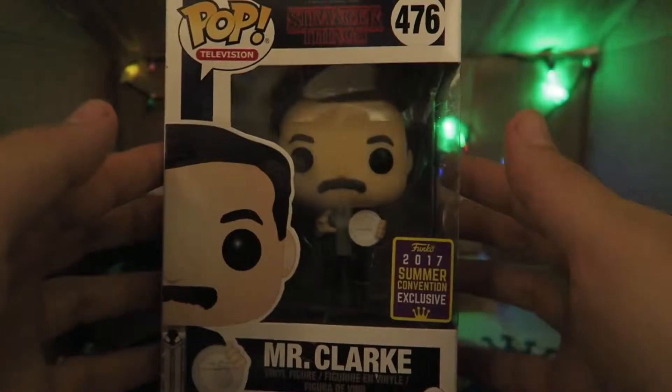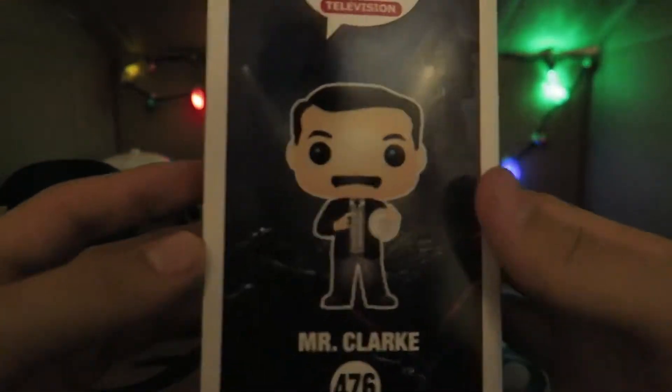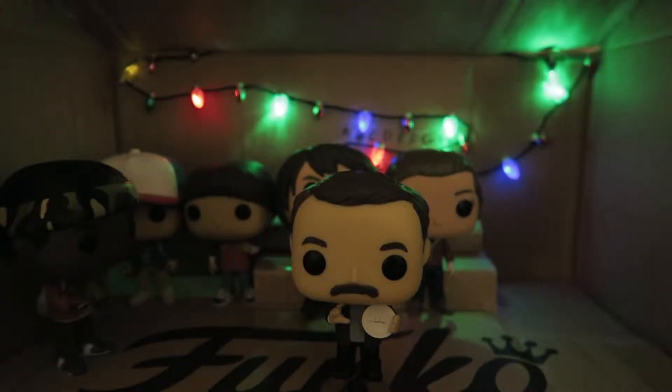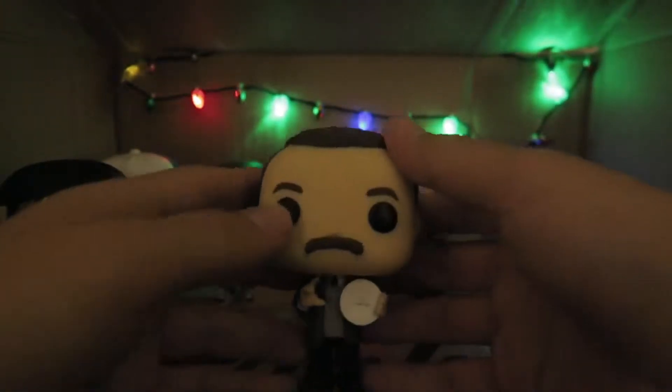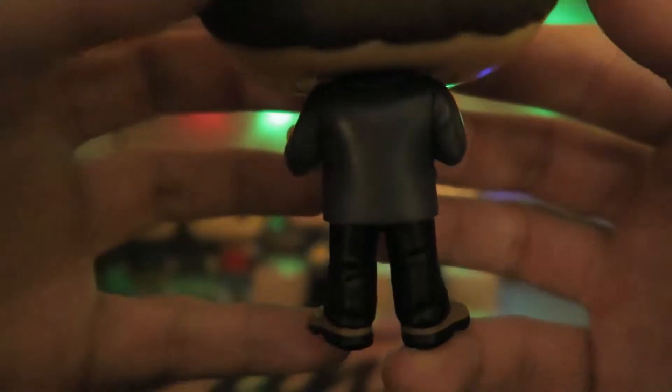Mr. Clark. I wasn't sure about getting this one because he didn't have a big role in the show, but I liked his character a lot, which is the main reason why I had to get this one. My favorite part of this pop is actually what he's holding. Nice molding on the shoes and pants — very simple, but very detailed. I love it. And his little mustache right there.